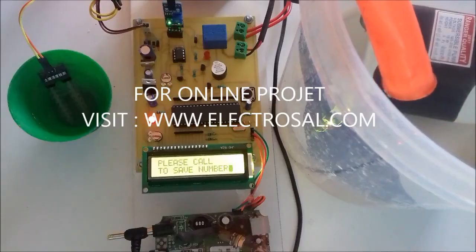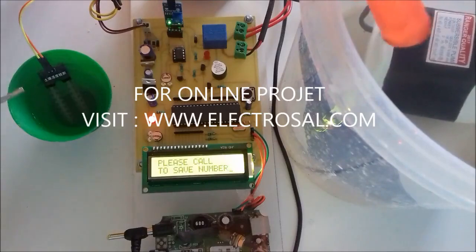Hello all, this is model number 91: Soil Moisture Sensing Irrigation.